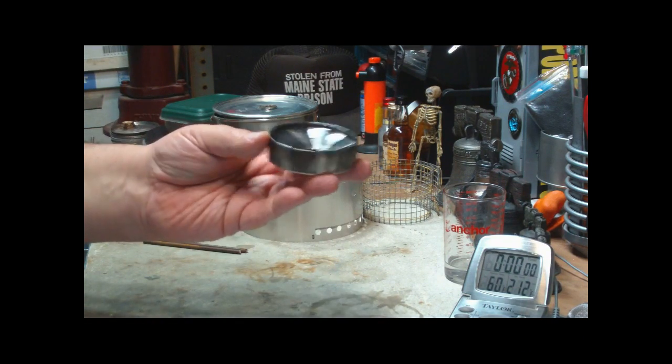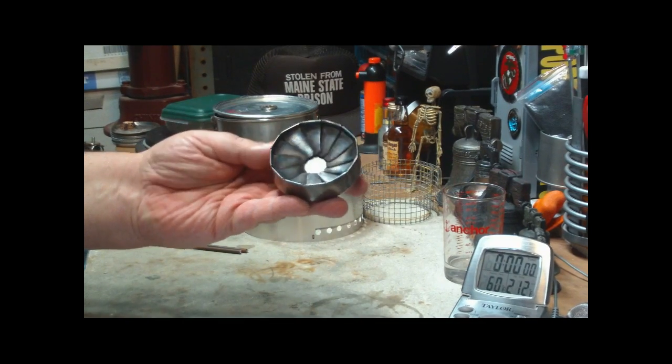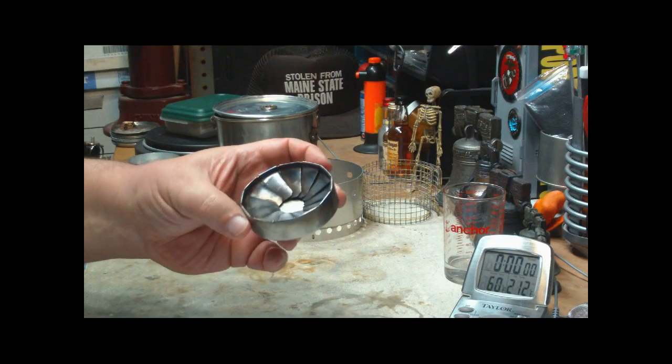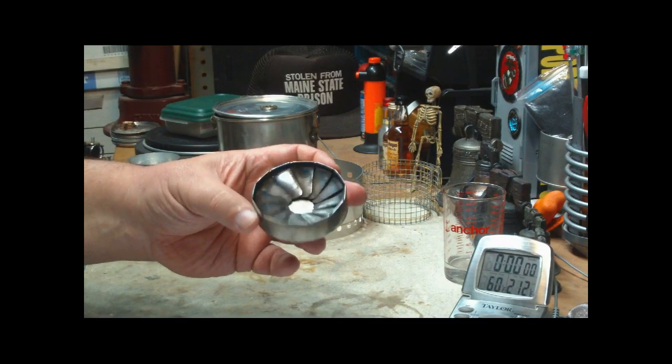I had a bunch of people, plus John from Flat Cat Gear, tell me that I should do this with a windscreen pot stand. So I thought I'd do that today.